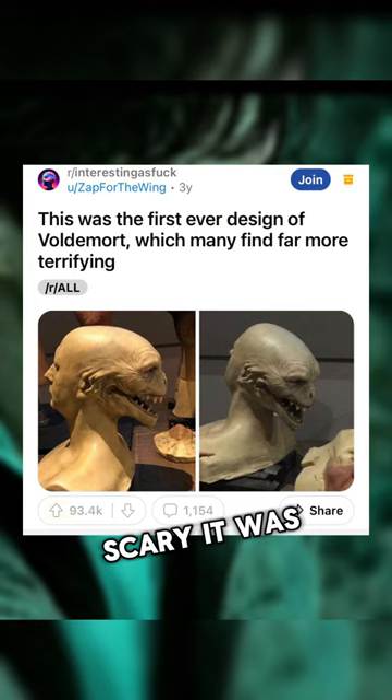This was posted to Reddit, and just listen to what this user had to say: "Damn, I was already scared of the design they went with as a child. This one would have straight up traumatized me."